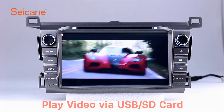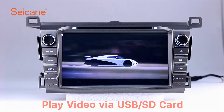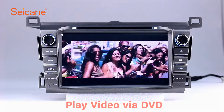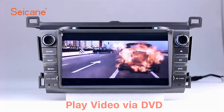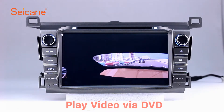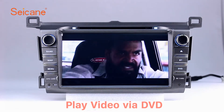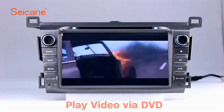Go back to the main menu and click the video icon. Select files from the SD card, then you can enjoy videos. DVD. Insert a DVD in the unit and select the episodes you like. The DVD player supports DVD, VCD, CD, MP3, and other formats. You can enjoy 1080p HD videos.